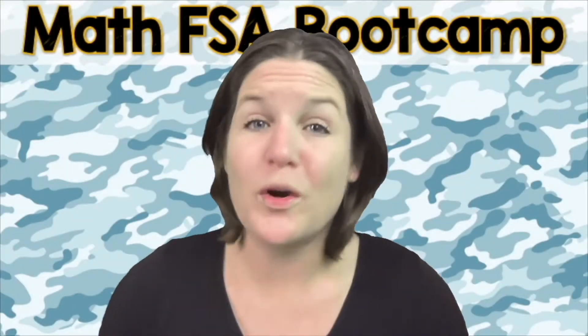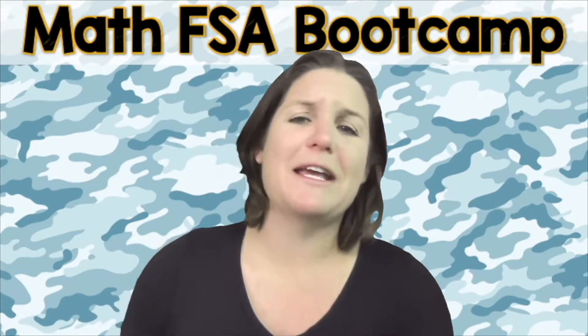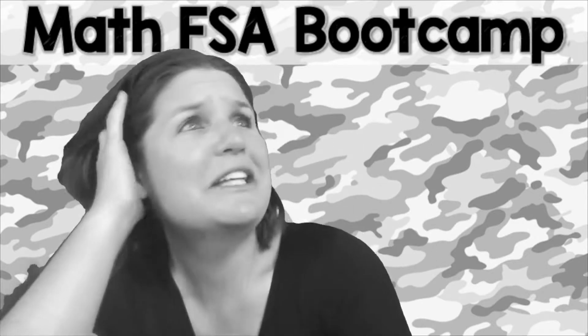You are more than a test score. We don't want you stressing out about this test. We just want you to activate your greatness within. And you might be saying, Ms. McCarthy, listen, I know that math is your jam, but math and I — yeah, we're not really the best of friends.